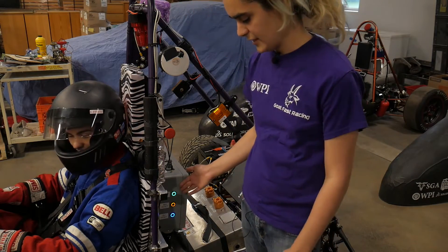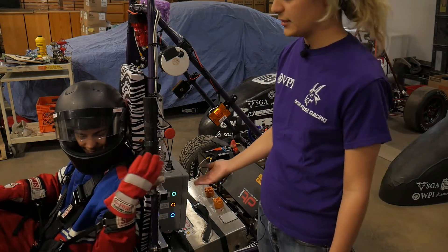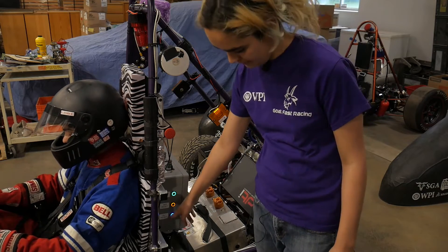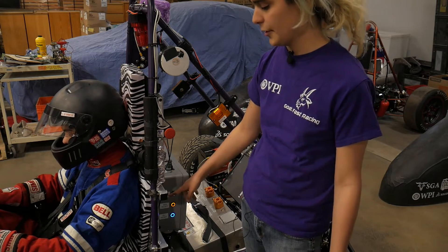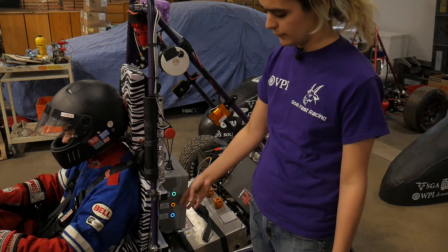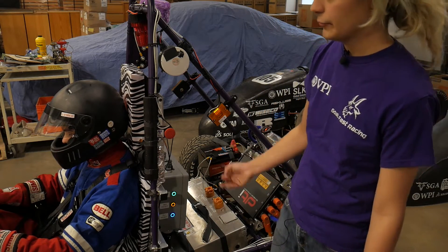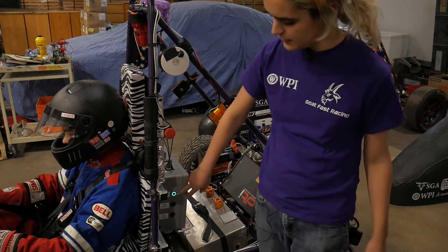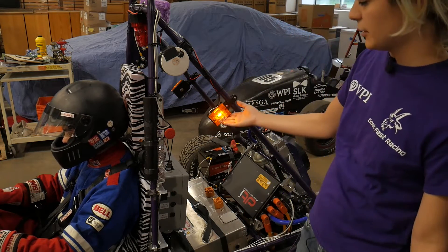Over here we have our fault reset buttons, helpfully out of the reach of the driver so that the driver can't reset any potentially dangerous faults. In order, we have optional lockout integration, insulation monitoring device, and accumulator monitoring system. When the car first turns on, all three of these will display that they're faulted, but we're just going to want to clear those three to make sure that there are no faults. So we're going to hit the OLLI first, then the IMD, and finally the AMS. And you can see the safety system OK lights turn on.